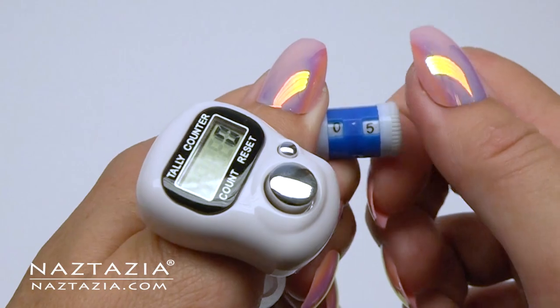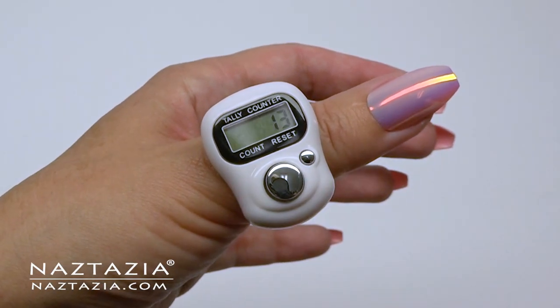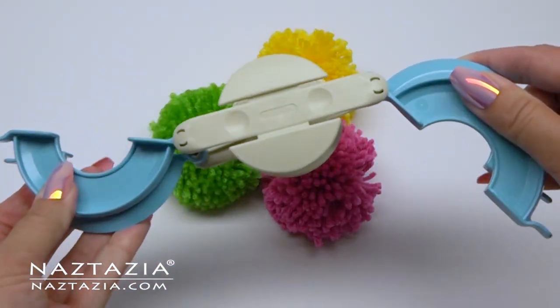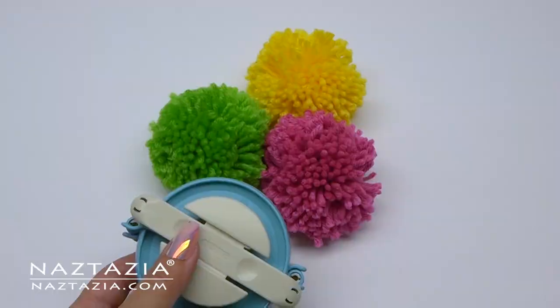They make some neat stitch counters and row counters these days. You can use the traditional type or the new digital ones as well. Pom-pom makers are fun and useful if you find yourself needing to make a lot of pom-poms that are of a consistent size.